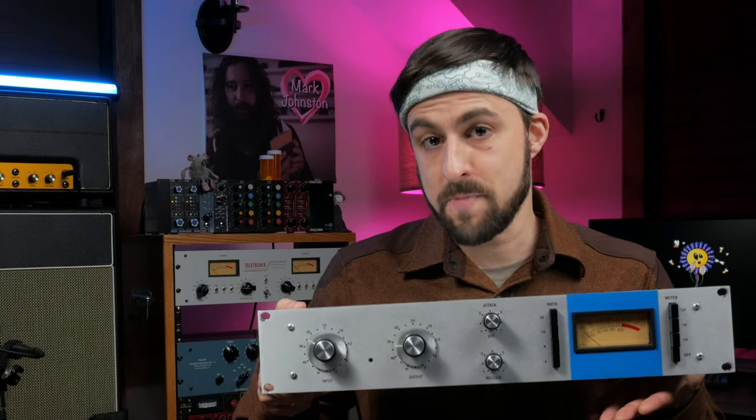The Rev-A is special among 1176s. It's not particularly transparent and it can add a lot of character to your signal. The unit is mono with an optional stereo link should you choose to build two and run them together. In this video, we're going to look at the different 1176 revisions, take a look at the controls on the unit, run the compressor on a few different sources, look at my build notes, and I'll wrap it up with my thoughts on the unit.